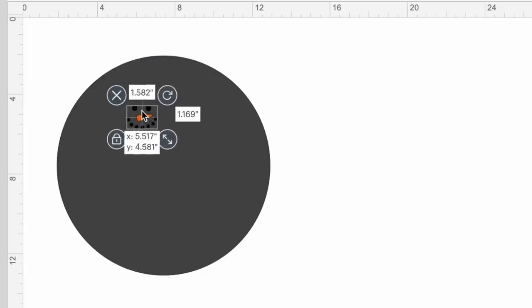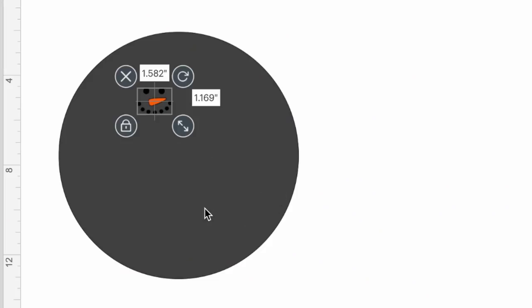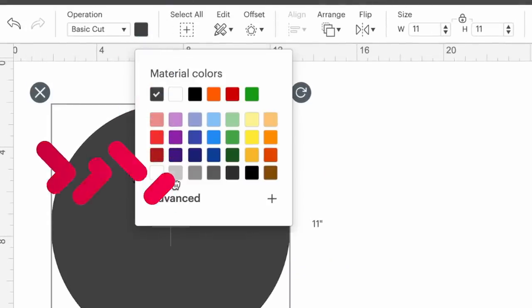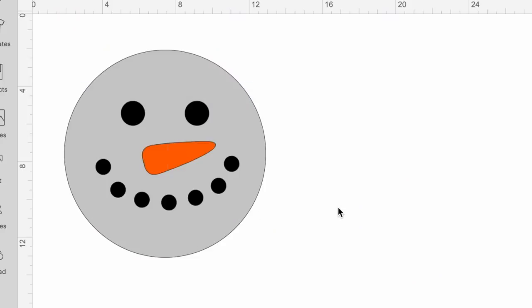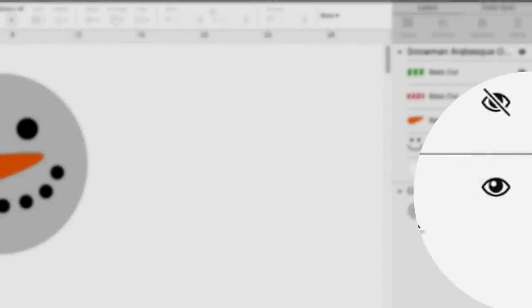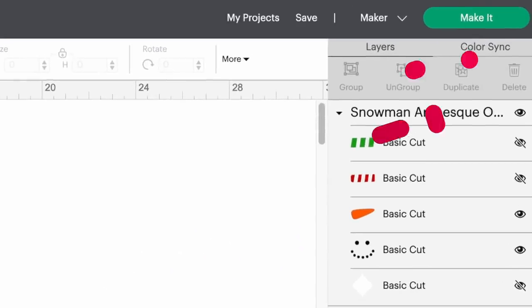Now I'll grab our snowman face and bring it onto this circle background. It's a little hard to see with the black of the snowman face on the dark gray circle, so I'll change the color — the color doesn't matter for cutting, but if it helps you visualize the end project, go for it. I'll click the color swatch and change it to a light gray. Then I'll grab the resize handle and drag outward — something like that should do the trick. I'll then hide the circle template and click 'Make It.'